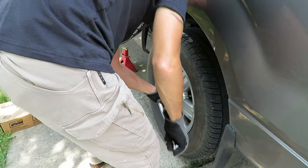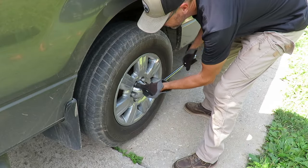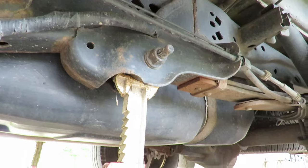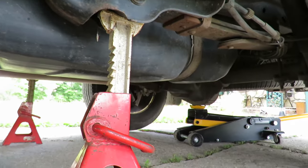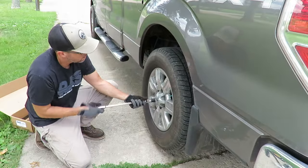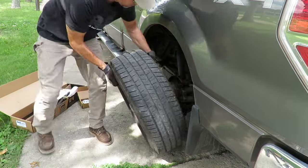Your first step is going to be to loosen all of the lug nuts before you raise the vehicle up. Make sure to put the jack under the rear differential. Put the jack stands under the front eye or shackles and make sure to raise the jack back up just so it's touching the rear differential. Then you can take the tires off.